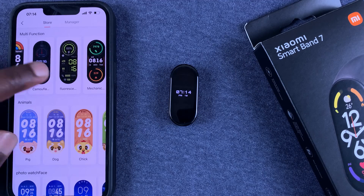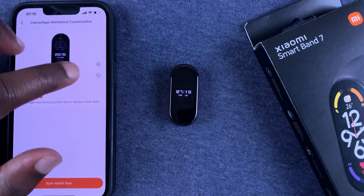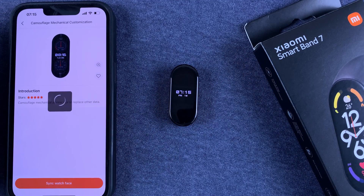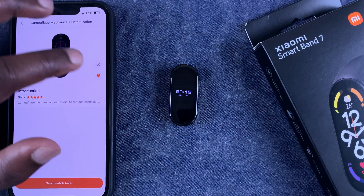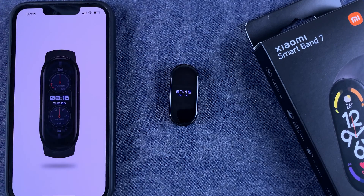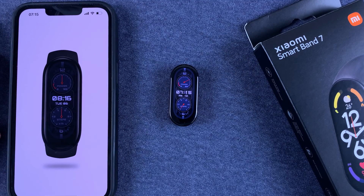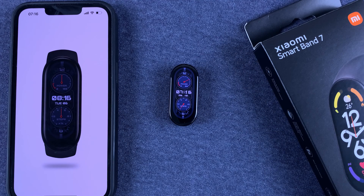Now if you want, you can choose a watch face and add it to your collection — just tap this button to add it. And if you want a better look at a watch face before adding it, simply tap on that plus icon and you'll get a full-screen preview of the watch face you're about to add. And that's basically how to add additional watch faces to your Smart Band 7.